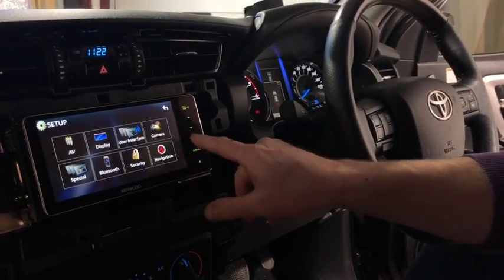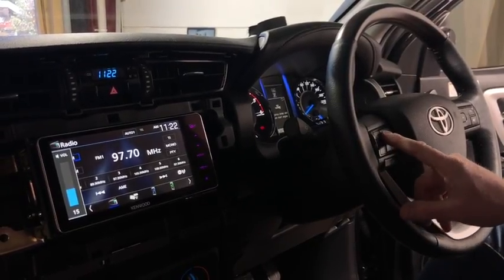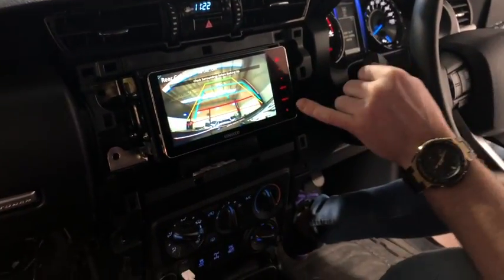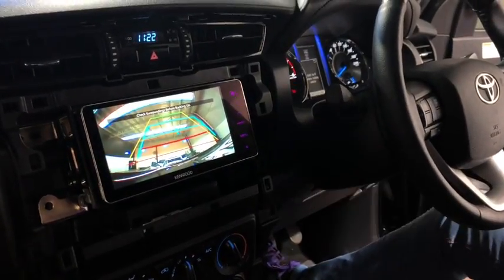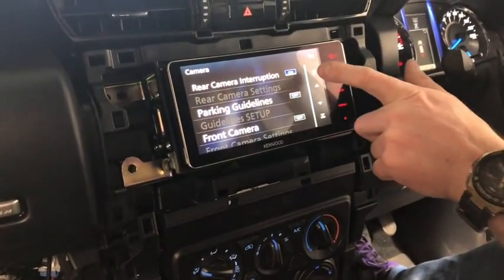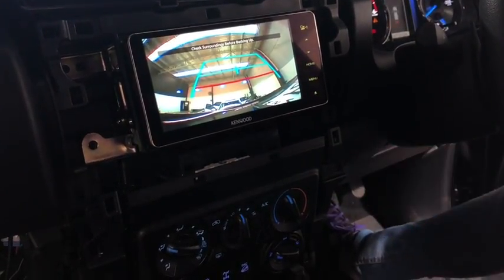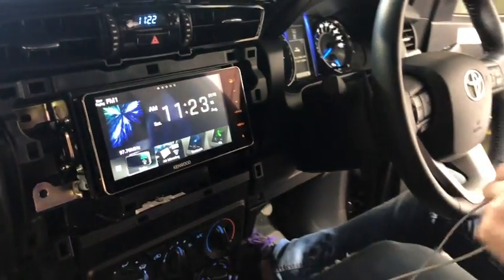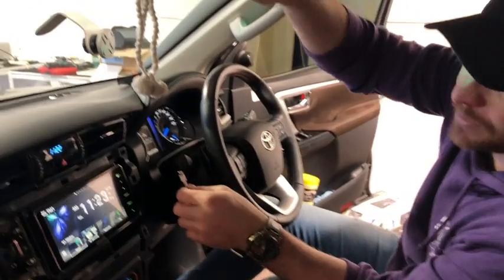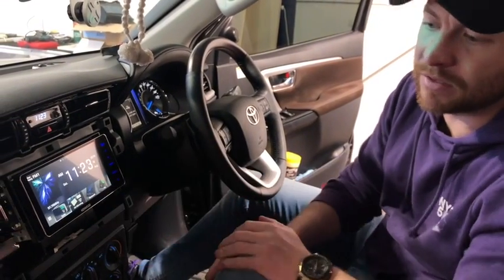Learning complete — we can now test it out. Go to radio as a source: volume up, volume down, track up, track down — you can see the radio's working. Now test the reverse camera — there you have it. This has two sets of guidelines showing because both the Kenwood unit and the camera have lines. Go to Menu, Parking Guidelines, and turn them off on the Kenwood side — it's best to use the ones built into the camera itself because they're set up for the vehicle. The next step is to test Android Auto and Apple CarPlay by plugging in the phone, and make a quick phone call to confirm the microphone works.